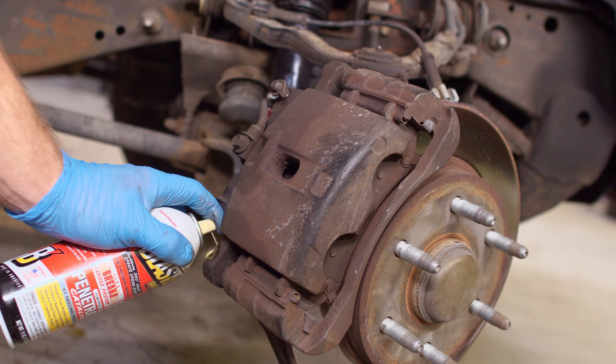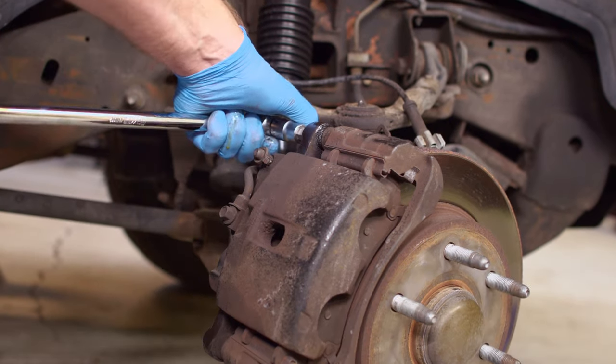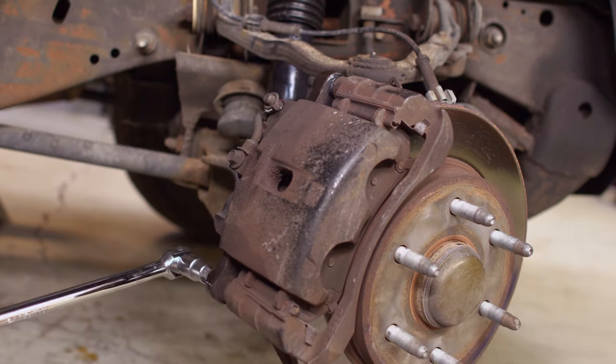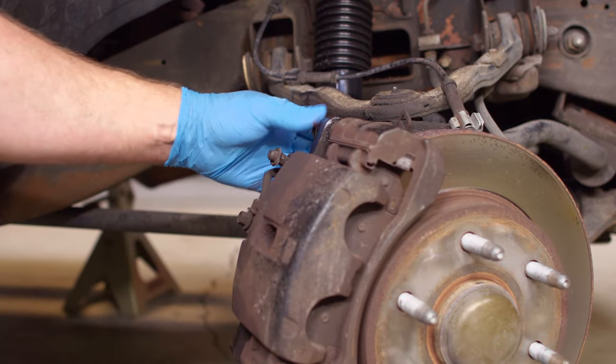It's not a bad idea to spray the bolts that you'll be removing with penetrating oil. Remove the two caliper bolts with a T55 and breaker bar. Slide out the two caliper slide bolts.